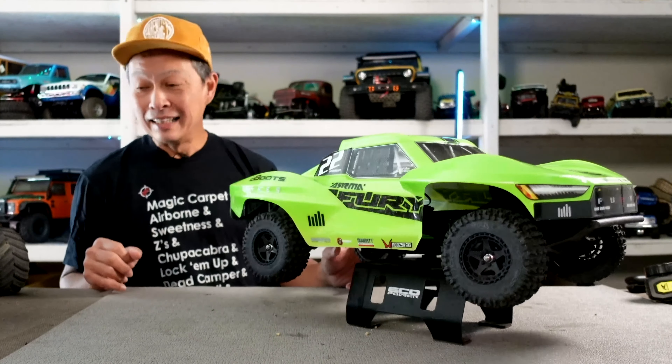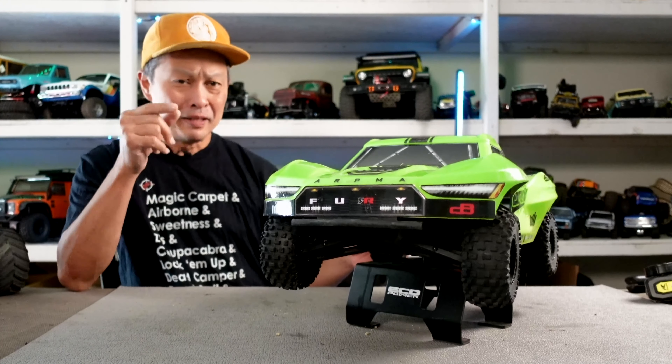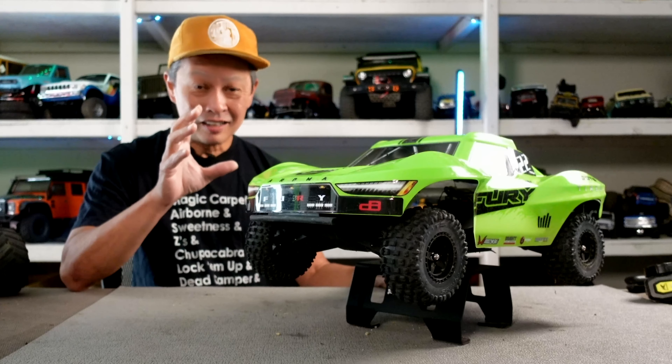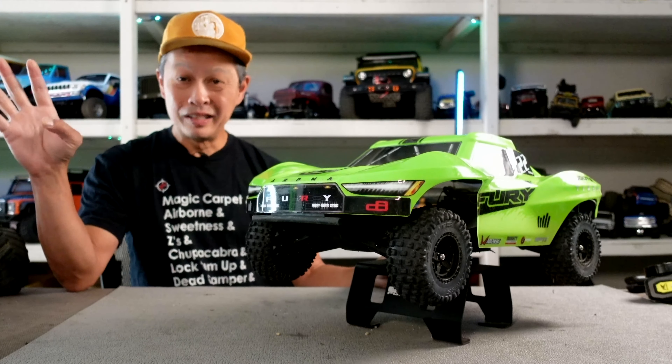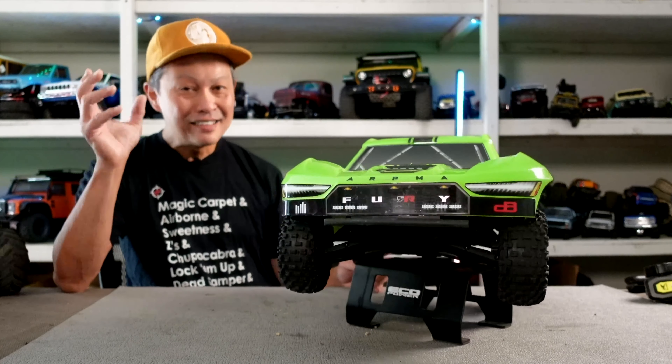This is the category that was started by the short course two-wheel drive Slash a long time ago, which got many people into the hobby. Maybe this thing will do the same. It really blows away the competition because for $170 nothing comes close — everything else is over $200 now, so $170 is pretty aggressive.